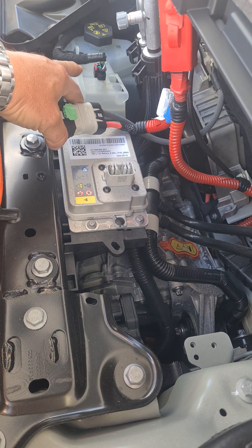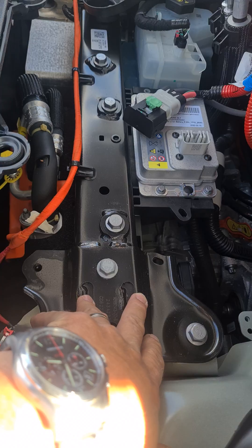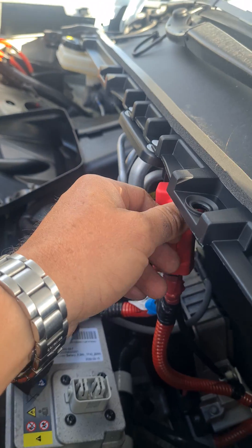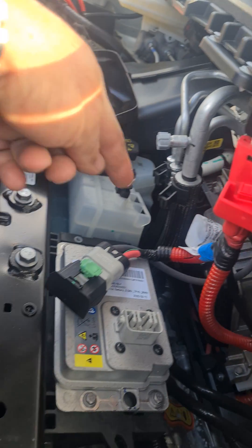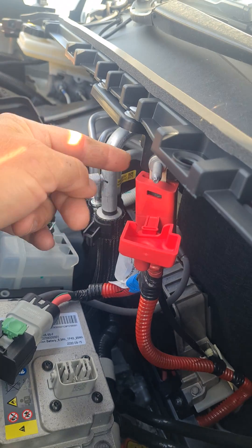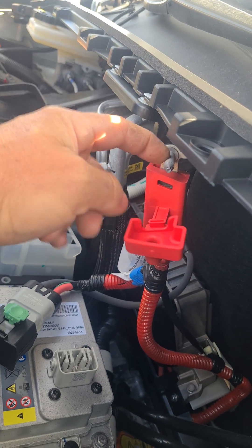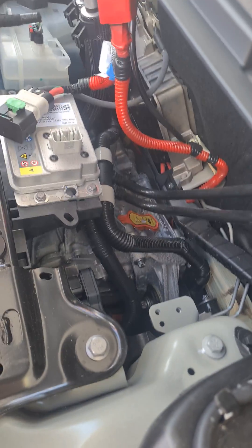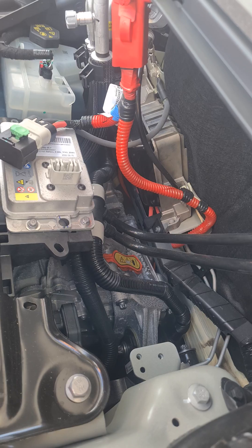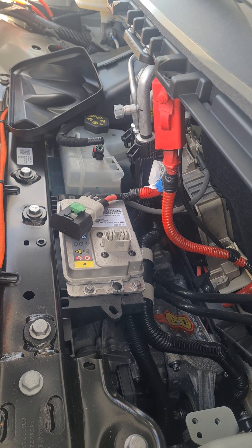Looking at the terminals here you can't connect anything directly, but the chassis is still ground like any normal vehicle. If you pop this cover off, there is a long threaded post up here which is connected directly to the battery. You can wind a nut down with a connector on it for your 12 volt feed, then connect your ground to a chassis bolt anywhere under here. That gives you a connection to the 12 volt system in a Tesla Model Y.